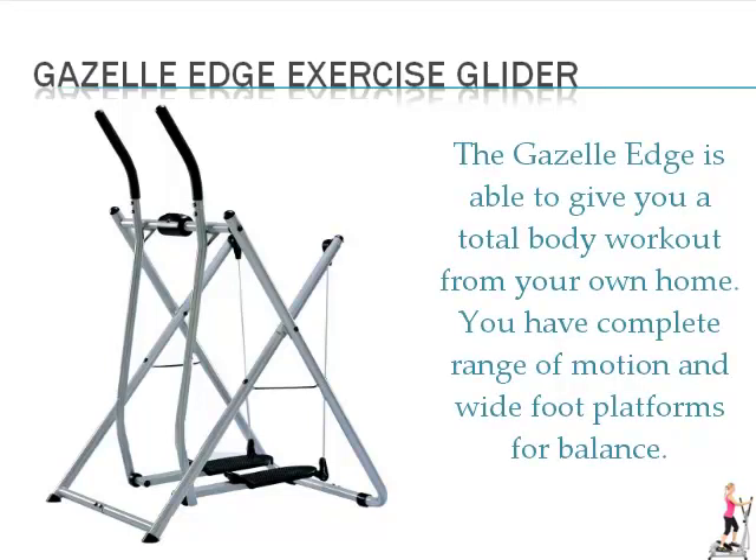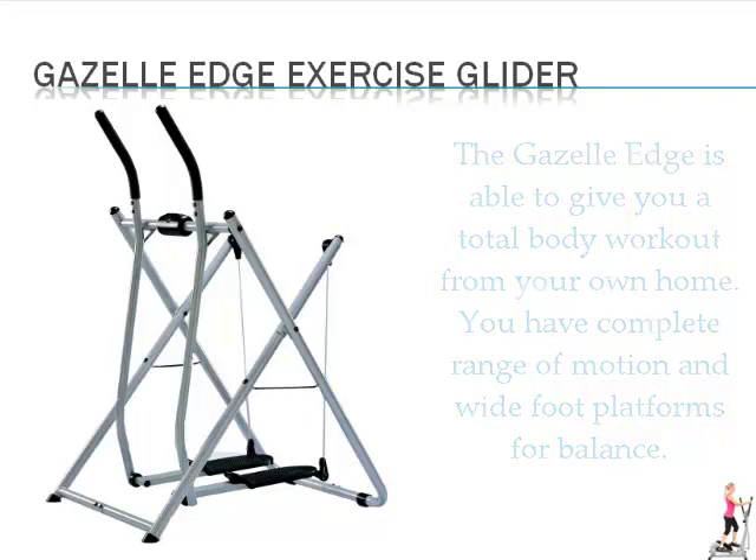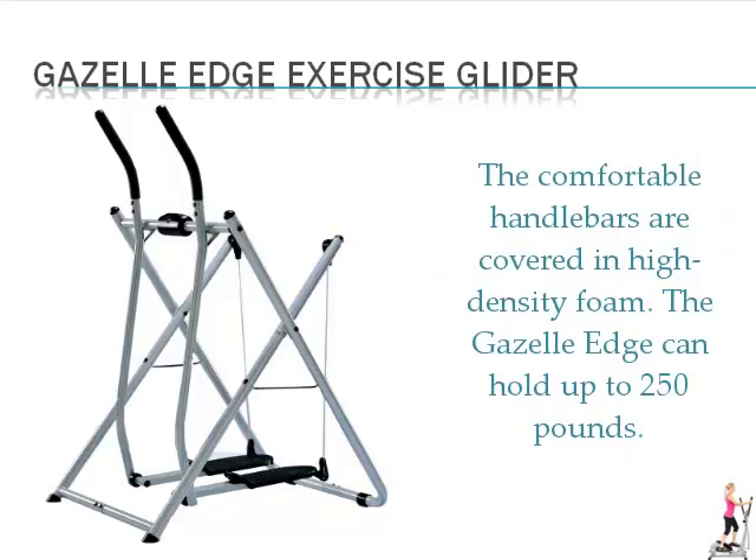The Gazelle Edge is able to give you a total body workout from your own home. You have complete range of motion and wide foot platforms for balance. The comfortable handlebars are covered in high density foam. The Gazelle Edge can hold up to 250 pounds.